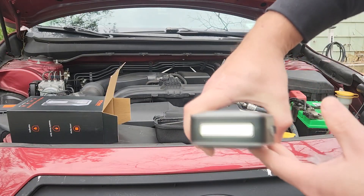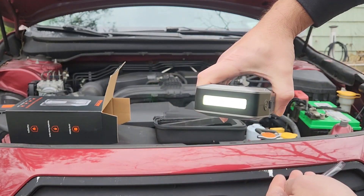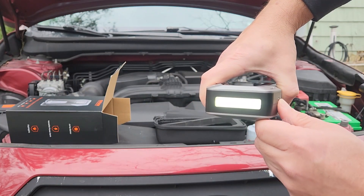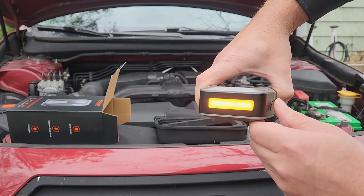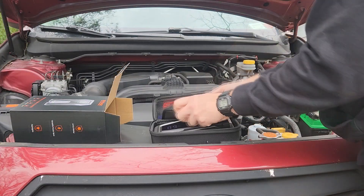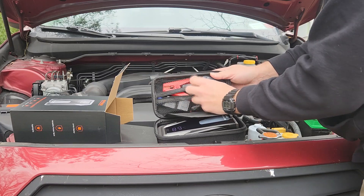What stands out to me is that this is really coming down in size — very portable. The storage bag is super convenient with a nice hard shell, and it's super protective so it can bounce around in the car without worry. The cables are nice and give you what you need to grip onto the battery in multiple locations.